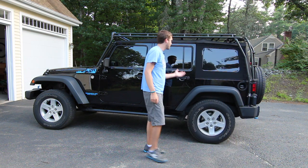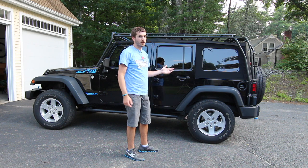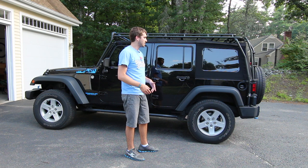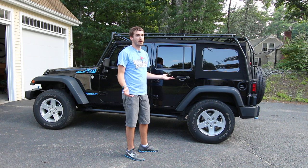You'll notice that I already have the windows already in. I'm going to assume that most of you already know and are familiar with the Gobi Rack as well as how to take your soft top windows off.